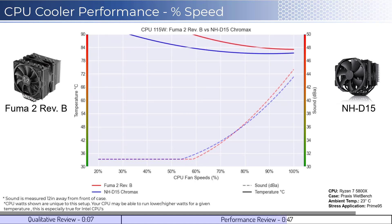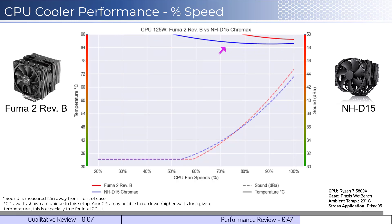Next, we'll look at the CPU overclocked to 125 watts. This shows that the NH-D15 can handle the overclocked temps better than the FUMA 2.